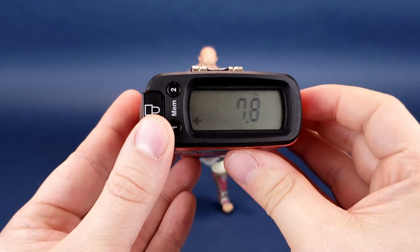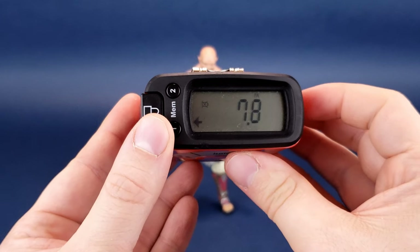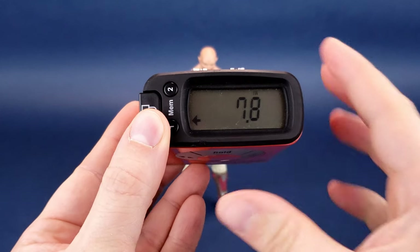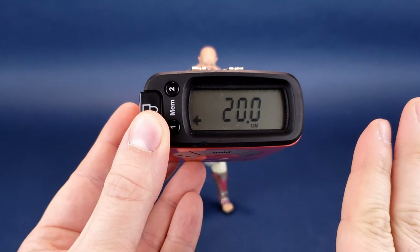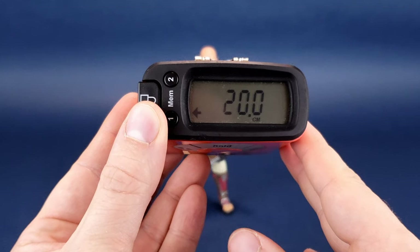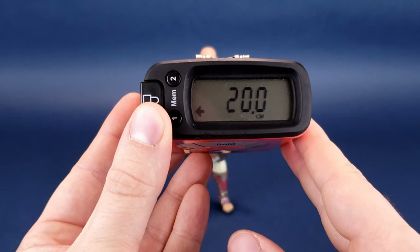Baraka stands at 7.8 inches in height, so he's getting pretty close to being an 8-inch tall figure. In centimeters, the figure stands 20 centimeters exactly.